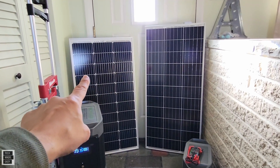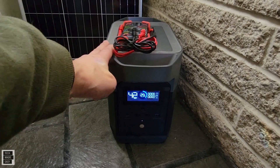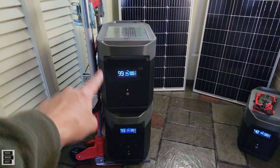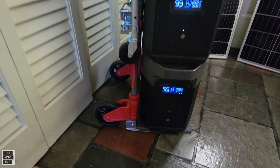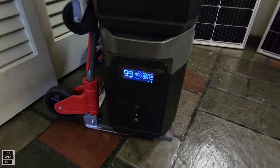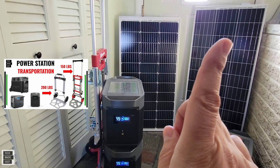In the back we've got the BougeRV panel and the Renogy panel. We used the EcoFlow Delta Mini for the wattage testing and the multimeter as well. We also have the EcoFlow Delta Max with the extra battery on top — over 4,000 watt hours, and you can add another battery too. We also did a video on how to transport these heavy power stations using foam padding — links will be in the description.